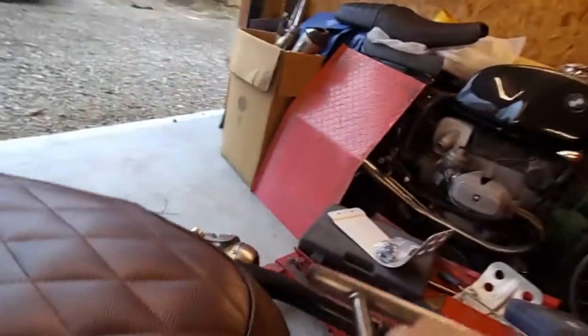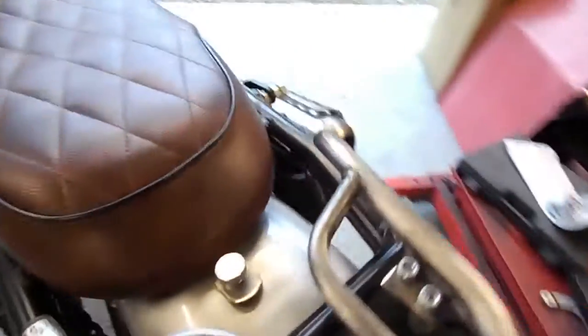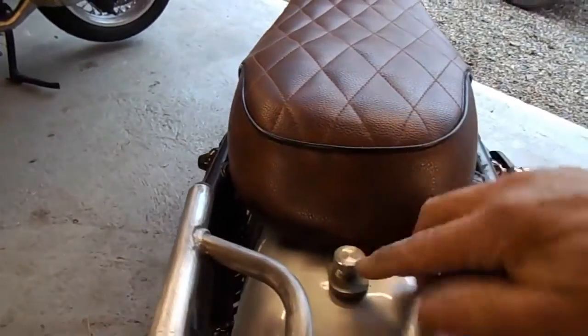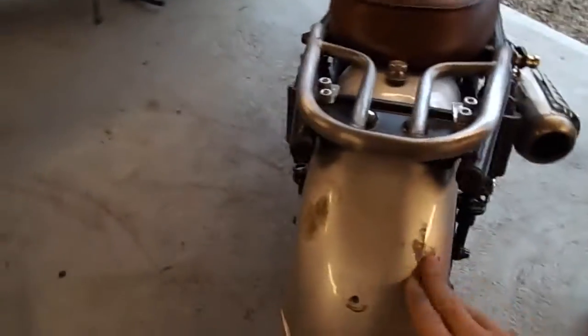The seat's now all fitted on with hook mounts underneath and there's a neat little knurled aluminium screw on there. We've just modified one of our side panel screws to fit on there. As you can see, the bike's getting all ready for paint — I've started stopping it up.